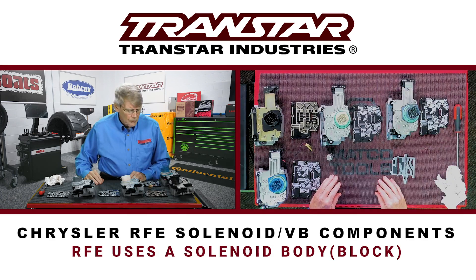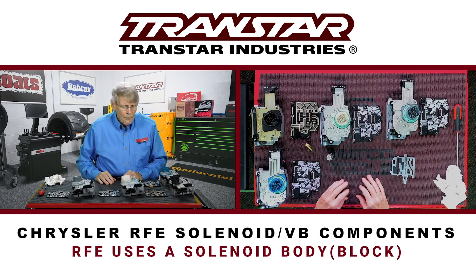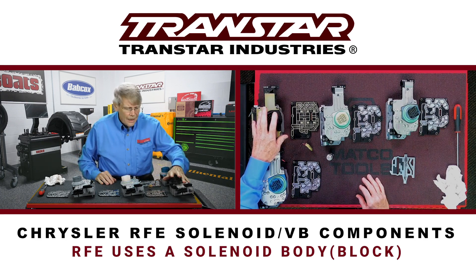Just as I covered on the pumps, when Chrysler released the RFE transmission, they chose a unique design for the solenoids. Instead of having solenoids individually all over the valve body, they chose to put them in a body or a block.